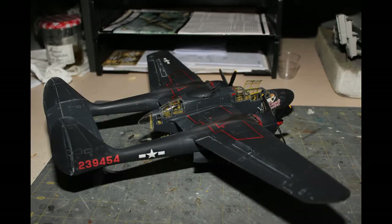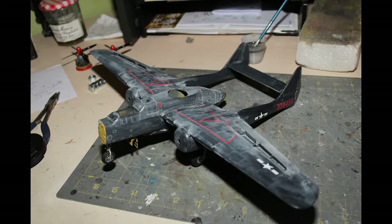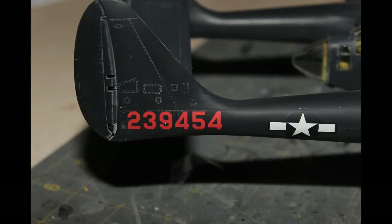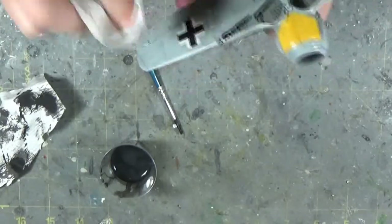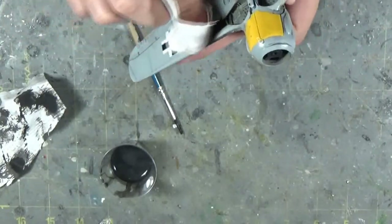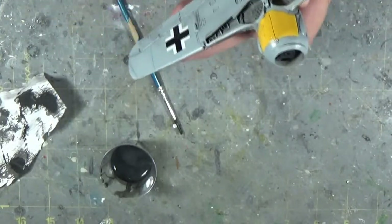I'll throw up a picture here of the P61 I built. The P61 was painted solid black, so weathering with a black panel wash doesn't make a whole lot of sense. In that case, I actually use white — I mixed the white and black to make a light grey panel wash. In that case, I'm not necessarily representing dirt and grime; I'm just highlighting the panels so the panel lines stand out the way they would in real life, where you would visibly see the lines between the different pieces of metal.